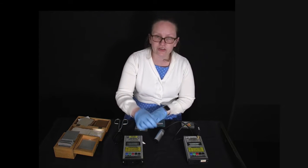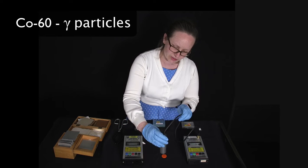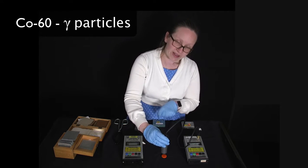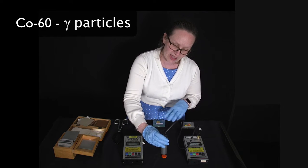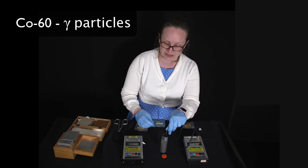My final source is cobalt-60, which is a source of gamma radiation. You can hear it's not giving as many counts when the Geiger counter is close. That is because gamma radiation, as we've discussed, is not as ionizing as the other two types, so it doesn't ionize as many particles inside the Geiger tube.